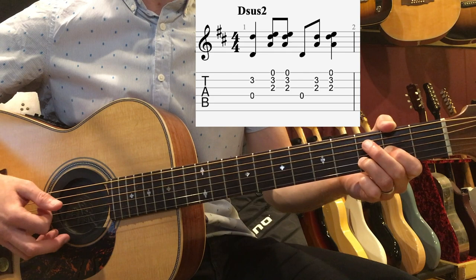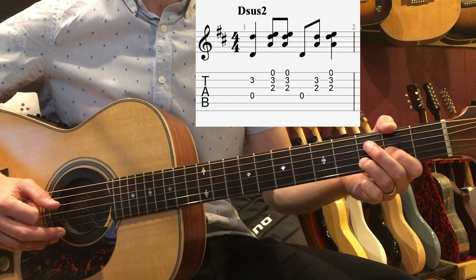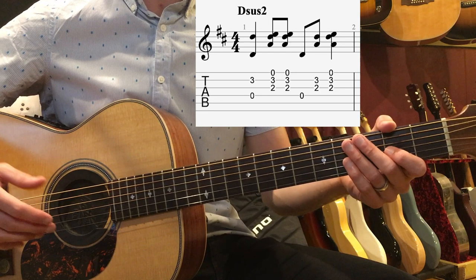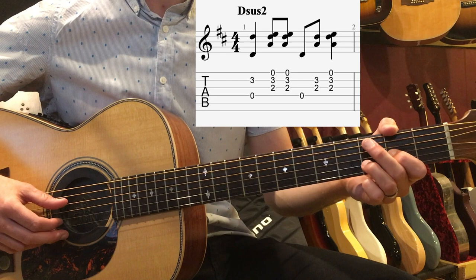What I did was I brushed down with my nail, and then I came back up with the flesh part of your finger. On beat 2, we're also going to drop our hand and get this percussive slap. This happens on beats 2 and 4 — what we call the backbeat of this strum pattern. So step 1 is pinch, and step 2 is down-up with the backbeat slap.